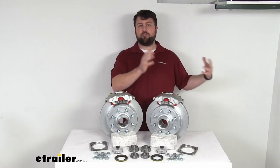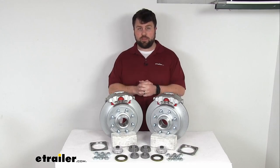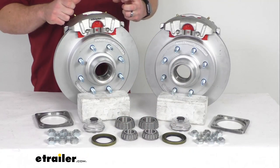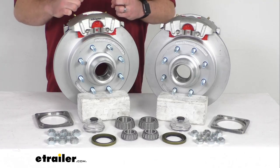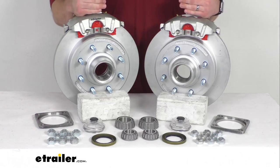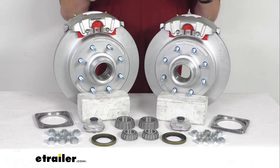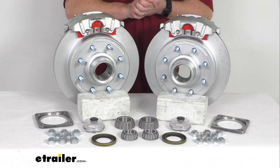And if you're upgrading from drum brakes to disc brakes, you are going to notice a great performance improvement. These are going to have ceramic brake pads that will increase your stopping power. There's also a large two and a half inch diameter stainless steel piston that provides fast, responsive braking, so it is going to dramatically shorten your stopping distance. It's also going to provide a smoother, more controlled braking experience, helping keep your trailer from pushing and pulling like you're probably used to with drum brakes.